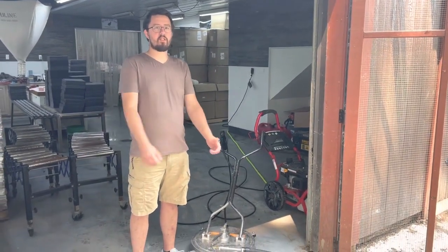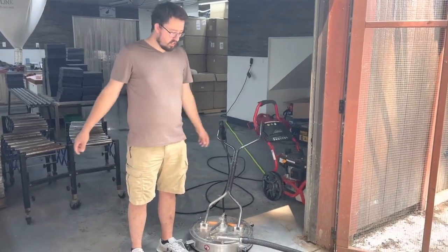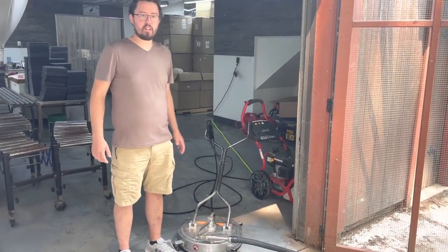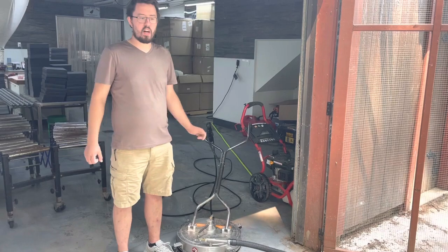Hey guys, George here at my shire. It's been a while, but we got a new piece of equipment here that I just used in the barn for the first time.